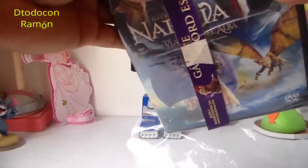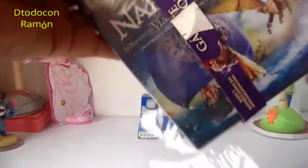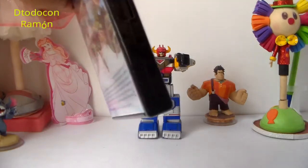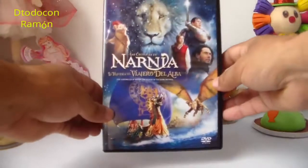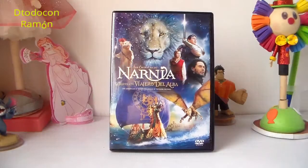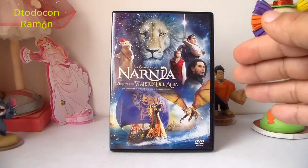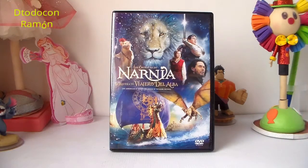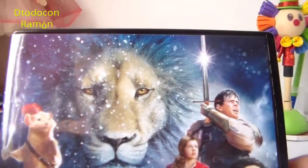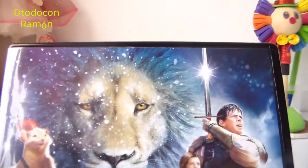En lo particular, las películas de Narnia a mí me gustan mucho. Muy bien, ya retiramos el plástico y aquí tenemos la portada. Es una portada muy hermosa, muy bella. Aquí tenemos a Aslan — ¡miren nada más qué bella portada!